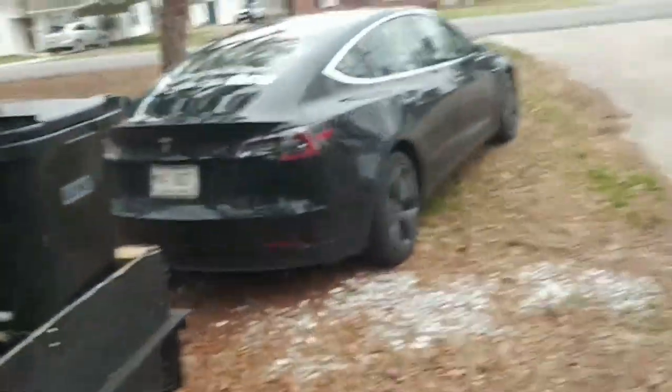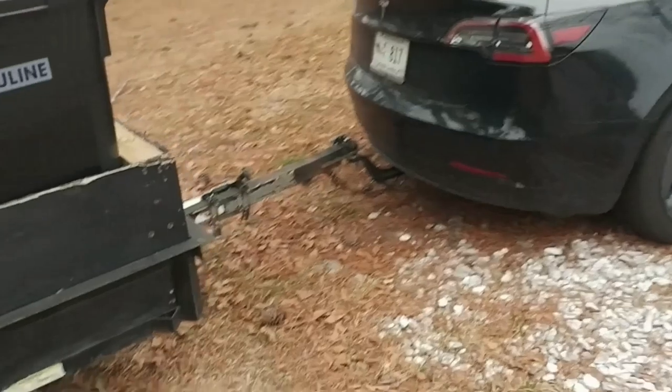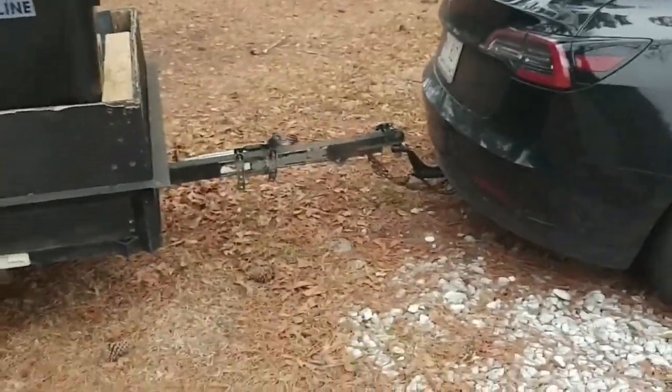Now all I gotta do is unhitch it and park my Tesla. Love this car. Like and subscribe — shout out to Gavin who's been asking where the videos are. I promised him some videos, so this is it man. Tell me your thoughts.